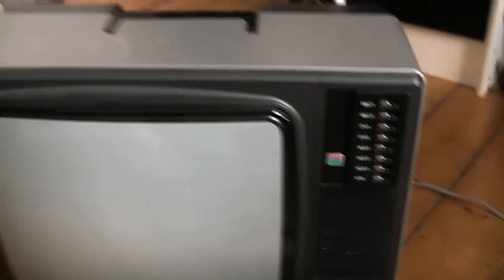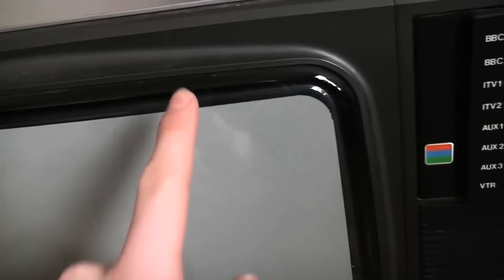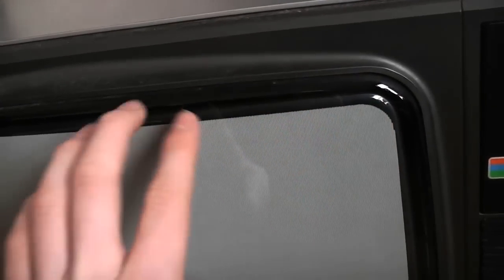It's got a little bit of issues to it. I'm not very technically minded when it comes to TVs - I'm no expert on these old TVs, I just think they're really cool. We've got a little bit of colour distortion, as if somebody's held a magnet up to it or something like that.